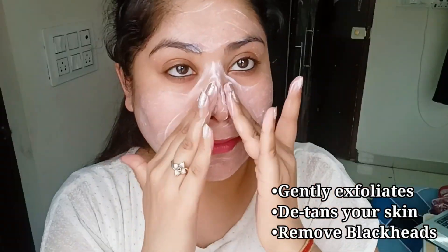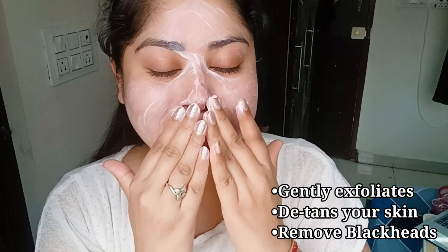It gently exfoliates, removes dust and excess oil, giving me clear and radiant skin. You can see how my skin looks healthy and feel instantly refreshed after this.